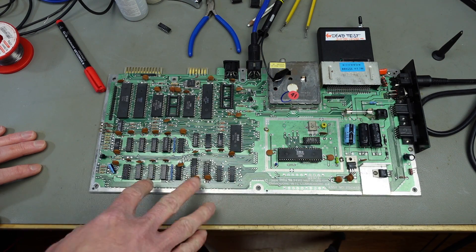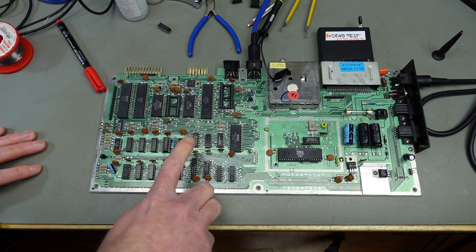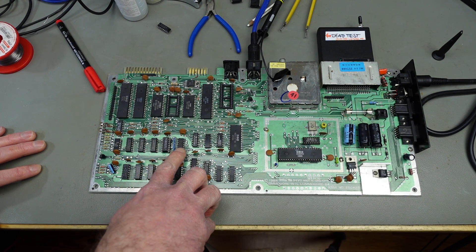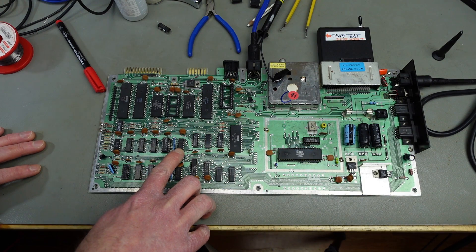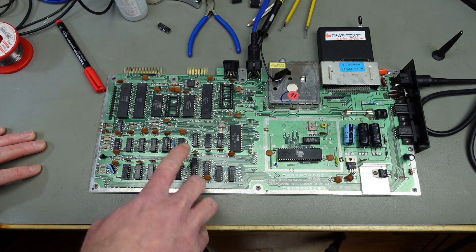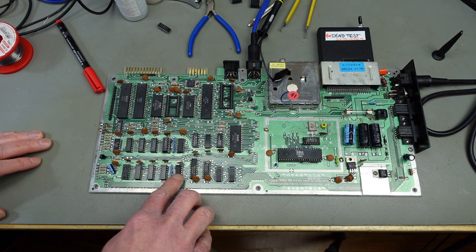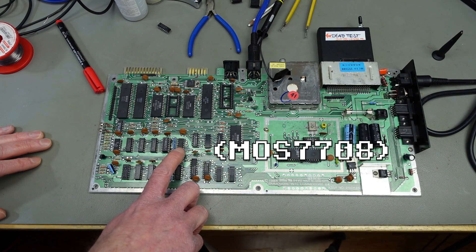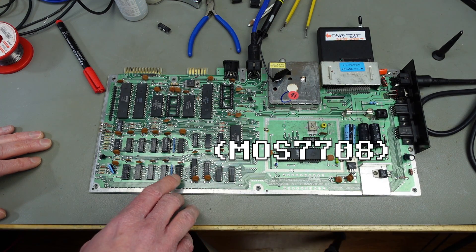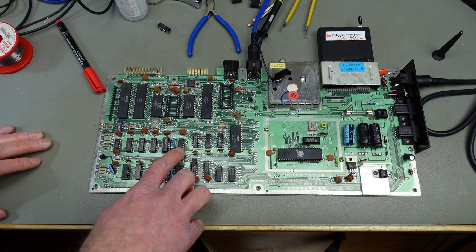With RAM faults where the dead test shows a random RAM fault, I suspect we might have a fault in one of the multiplexer chips — the 74LS257 chips. In some cases these are MOS-branded parts with a different part number, and those MOS logic replacement chips are really prone to failure. These are not MOS branded, but I'm still suspecting this chip here.